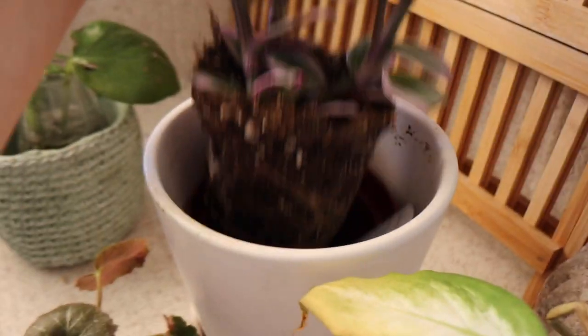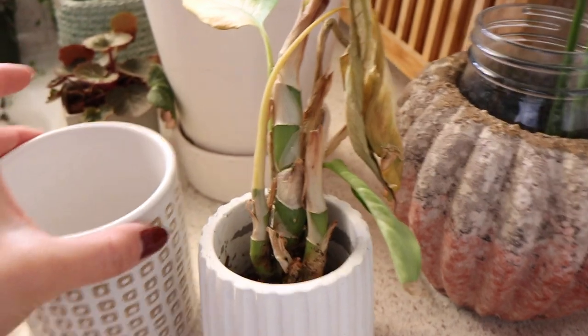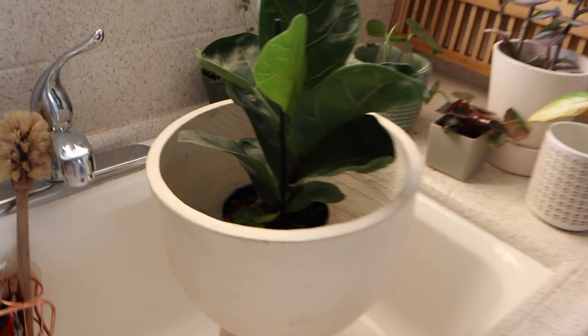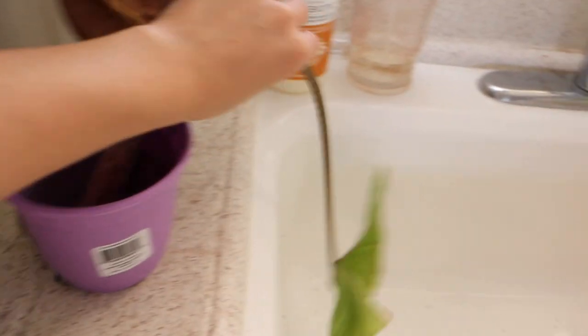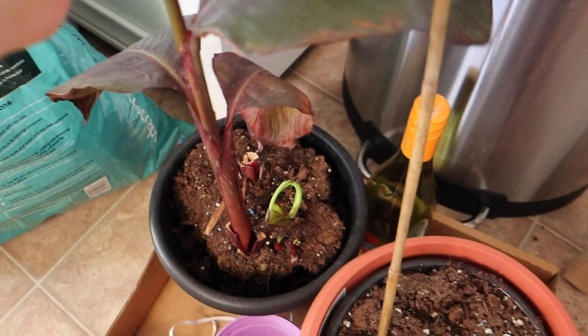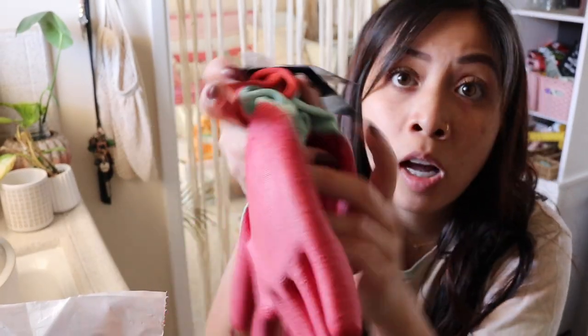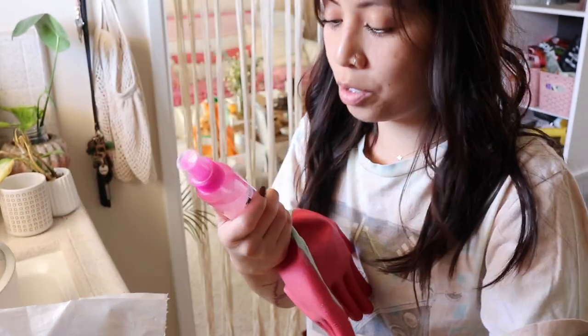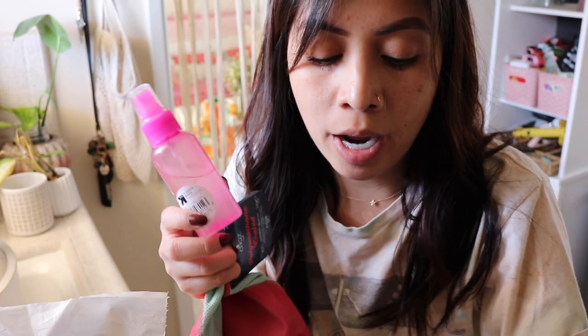I decided to repot all of these plants. I'm going to put this Monstera Deliciosa into this Anthropologie pot, and the pothos from Hawaii into another Anthropologie pot. I'm putting the wandering Jew into the pot that was in the fiddle leaf fig. I'll add more soil to my creeping saxifrage. I think this is a Calathea — I'm going to put it into this pot and see if I can revive it. I got these gloves recently so I don't get my hands dirty. I have neem oil diluted with water — I'll spray the plants so they don't get infected with gnats.